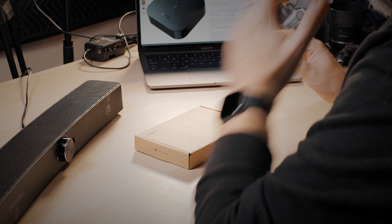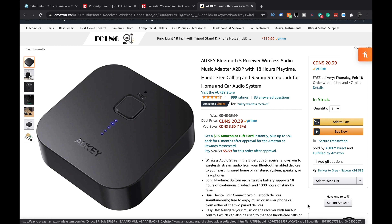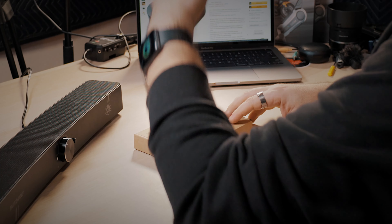Today we're looking at something really inexpensive, but I think it's kind of cool for those of us that may have some older gear or just some gear that we want to bring into the Bluetooth world. This is the Aukey wireless receiver — the Aukey Bluetooth 5 receiver wireless audio music adapter, A2DP with 18-hour playtime. Basically what this is, you plug it into a speaker or a receiver or something that doesn't have Bluetooth, so it just becomes a Bluetooth receiver for it, so you can use your smartphone or your computer. You know, I have these really nice speakers and a receiver and I'd like to be able to use Bluetooth, but it doesn't have Bluetooth.